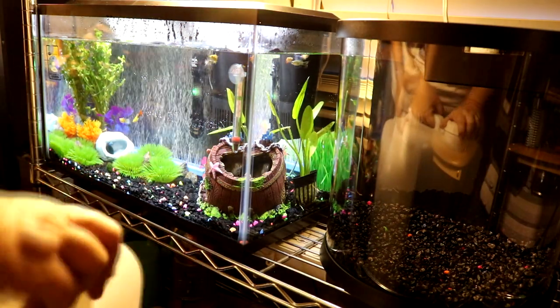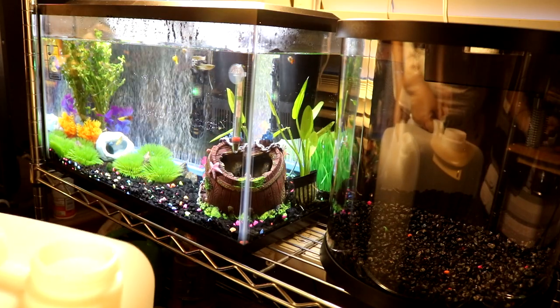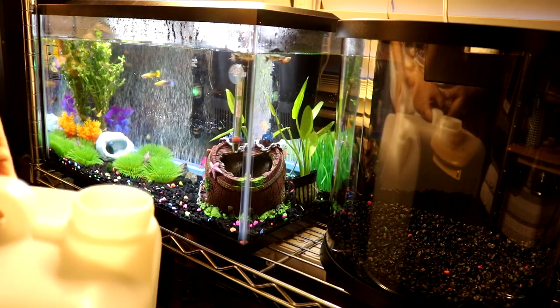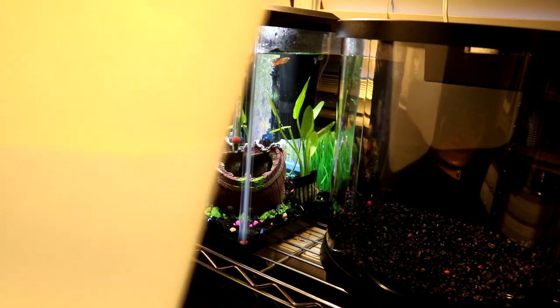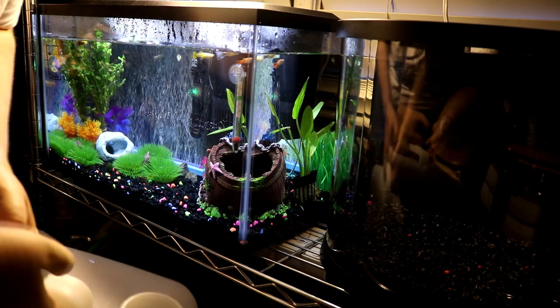First we gotta put water in it. I went to pick up some water — they sell filtered water which is much better than what I have at home, and that's why I've had so many problems trying to level out the water in my other tanks.